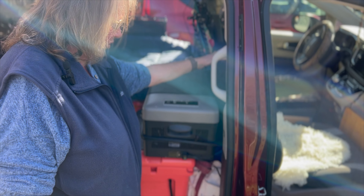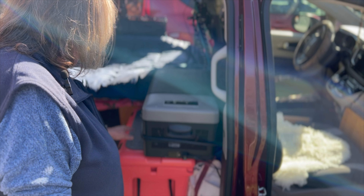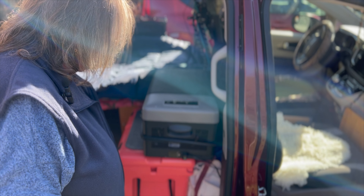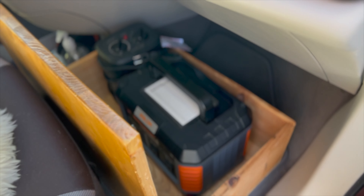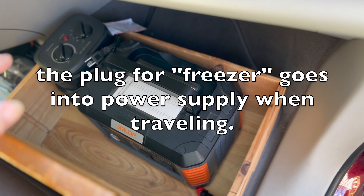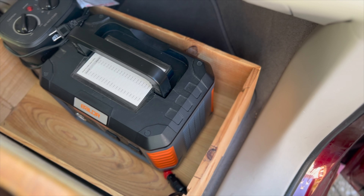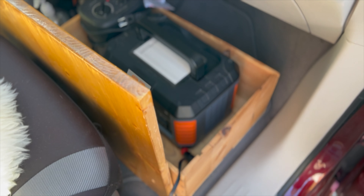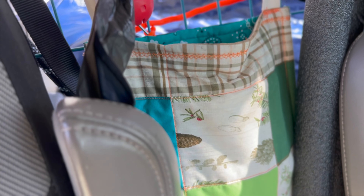The first aid kit is under here so it's more convenient, and it sits on a slip-proof mat. There's my power supply and my portable heater. There's my piece of wood so everything is out of the way. My dog poop bags, my trash bag, and those are the foam things for the windows.